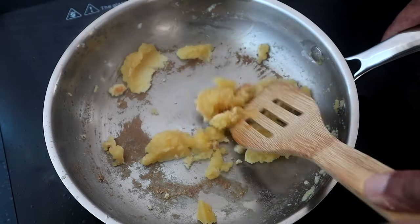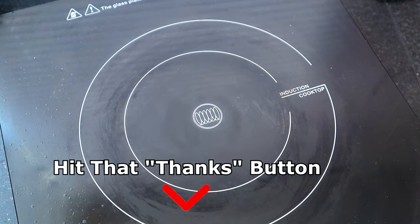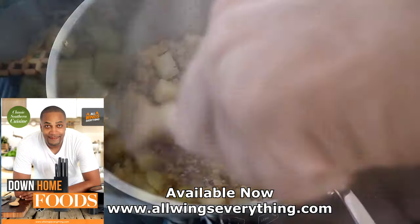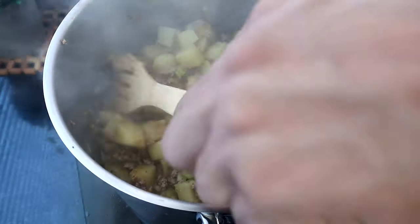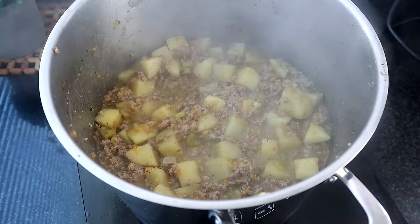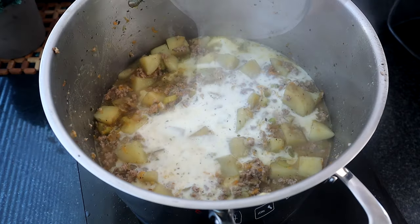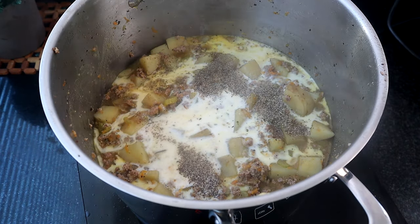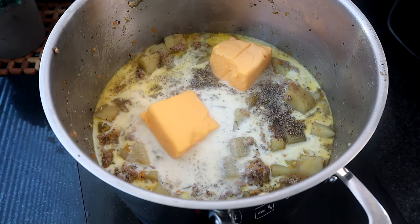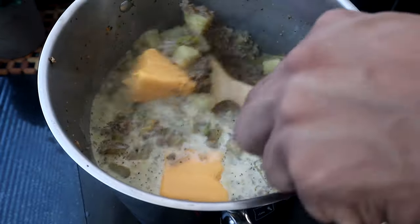We're about three minutes in on the roux, so I'm going to remove it from the heat, bring the soup back over, and add the roux into our soup mixture, stirring it in. The potatoes should be tender — feel free to test them. Now we're going to drop the heat to low and add our milk — one and a half cups — half a teaspoon of pepper, a teaspoon of salt, and our 12 ounces of cheese. We'll let that cook on low and let the cheese melt in and get everything combined.